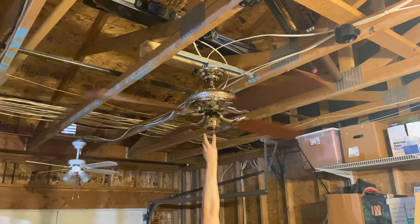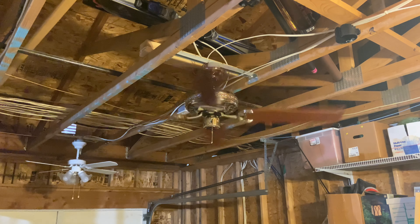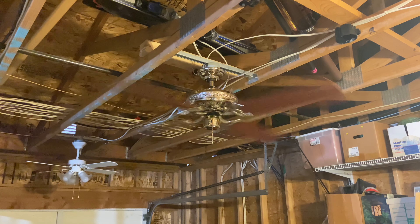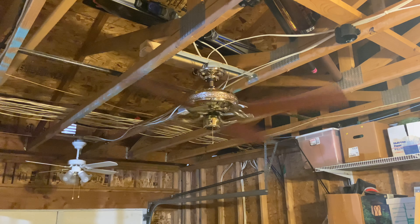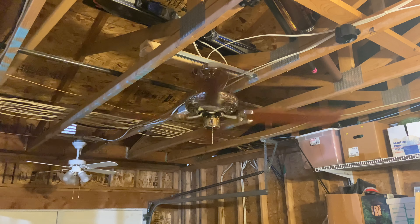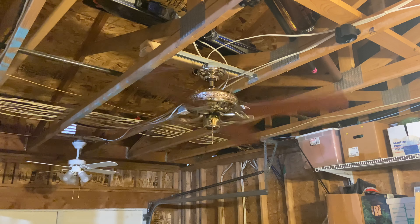Now for High. On High Speed, the wobble is actually a little bit — honestly not that bad. In fact, it barely wobbles at all. But that's always good.